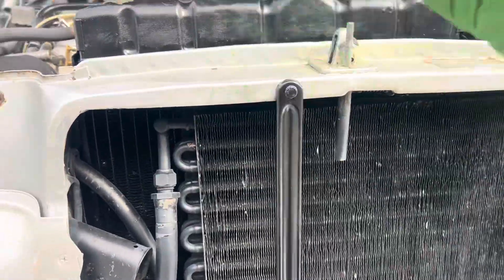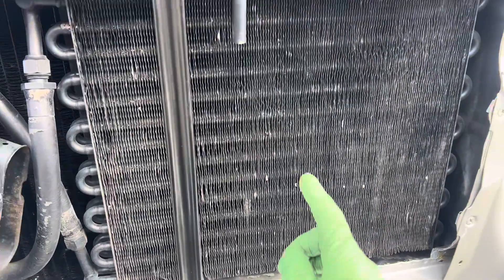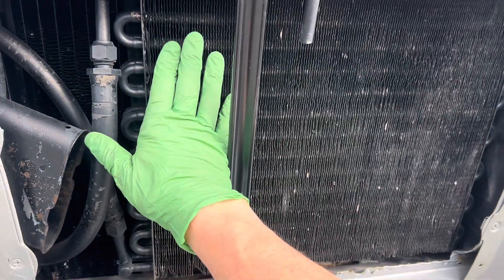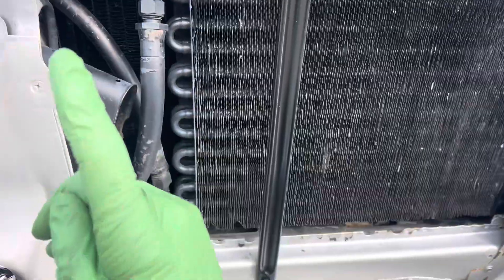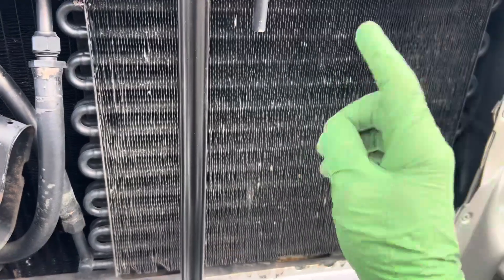The AC in the right conditions works perfectly with old R12; R12 works really fairly well with this condenser. But this is not a candidate for retrofitting in extremely hot climates. You would want to keep this one on R12, especially since the auxiliary fan is missing and you're not going to add one back on.